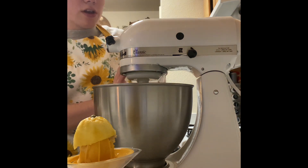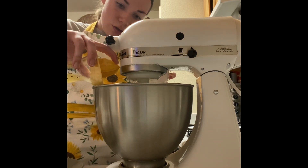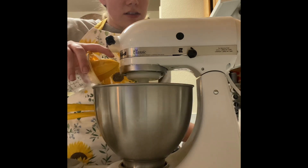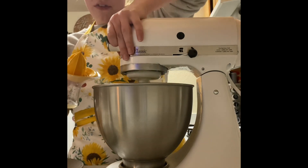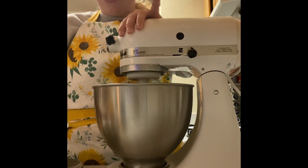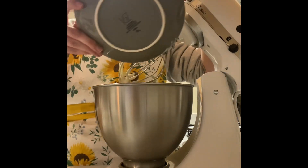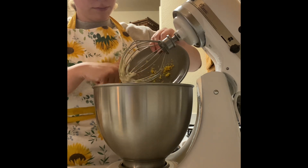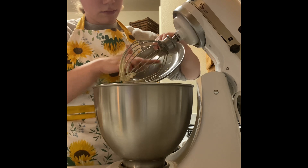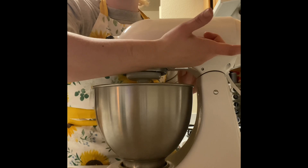Buttermilk is really thick, so just make sure you get it all out. Then I'm going to add my lemon juice. If you don't like the taste of real lemons, you can use whatever lemon juice you have — I have some in a bottle, but I prefer real lemons. And then I'm just going to add in my lemon zest. I'll give this a mix, wash my hands, and then we'll be back.